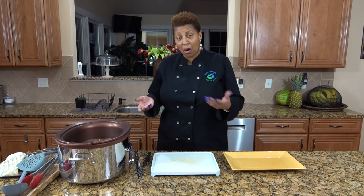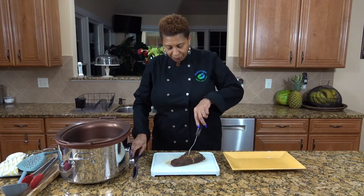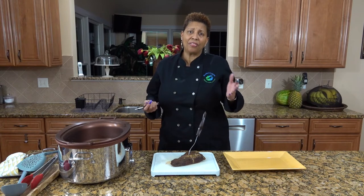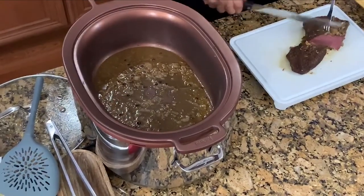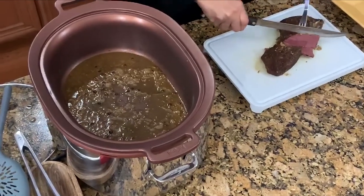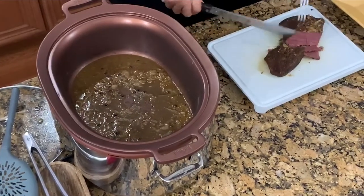We're back. It's been three hours and our corned beef is ready. It looks very nice and very tender. I let the corned beef rest for 15 minutes after I turned it off, so now I'm ready to cut. The corned beef looks absolutely great — very juicy and nice.